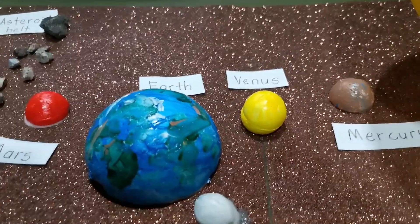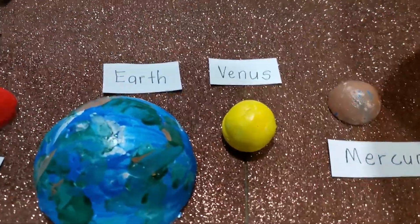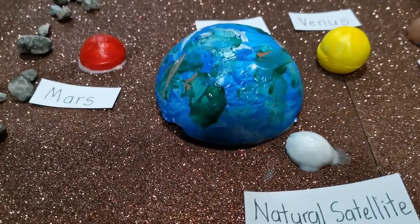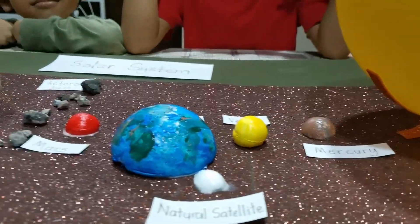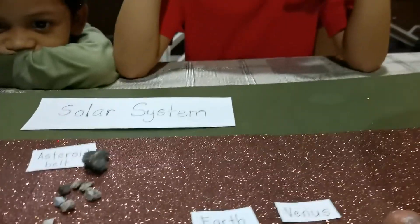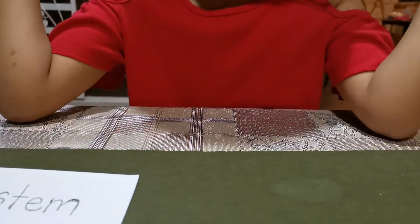The next one is Earth — the third planet. Where living things live. It's the only planet where living things can stay, and there are pretty places on Earth. And the other one is Mars. As you can see, Mars is red in color — just like Diana who is wearing a red dress. A Mars dress!